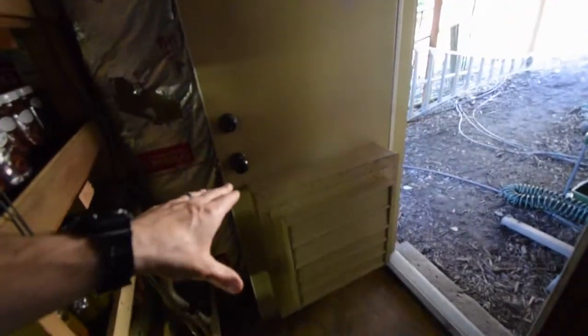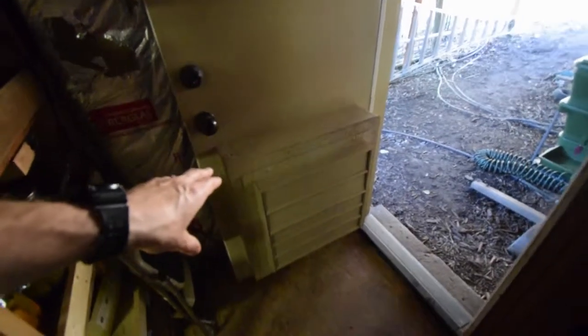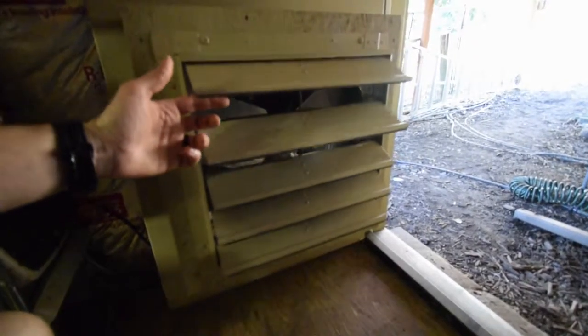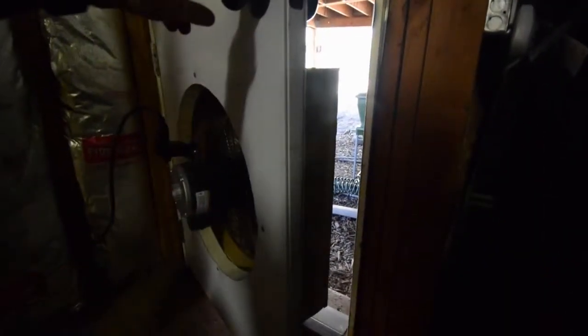So what I did is I went and got myself a nice greenhouse vent fan that actually has got the flap doors that'll open up. It's a 2600 CFM greenhouse fan. I took that and mounted it to our door for our under-house grow and storage area.